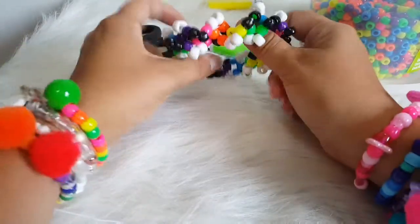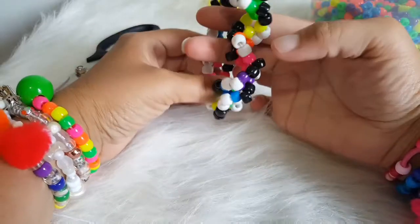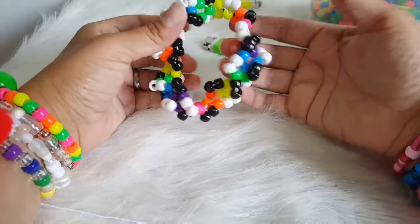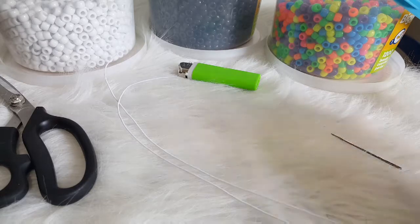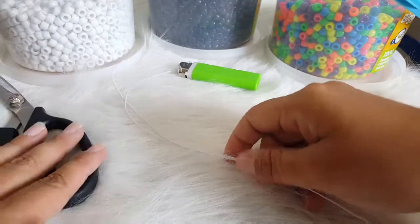Hi guys, Candy Toy Box here today. We are going to make this style cuff or bracelet. Today we are going to need pony beads, a needle, a lighter, a long piece of string, and some scissors.